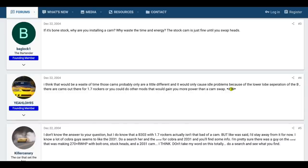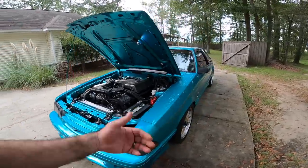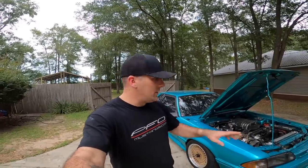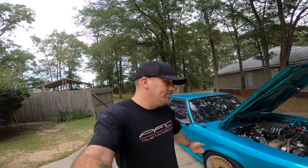Why does everybody hate on the B cam? It's really 50/50 on them. It was one of the first hot camshafts to come out for these cars - the B cam hit the market and everybody had one. The rule of thumb was if you had a five-speed car you put a B cam in it; if you had an automatic you put an E cam in it, and honestly that still kind of holds true today.